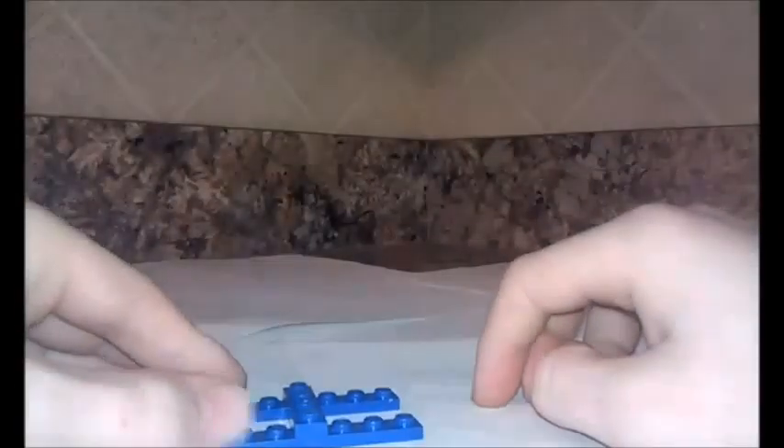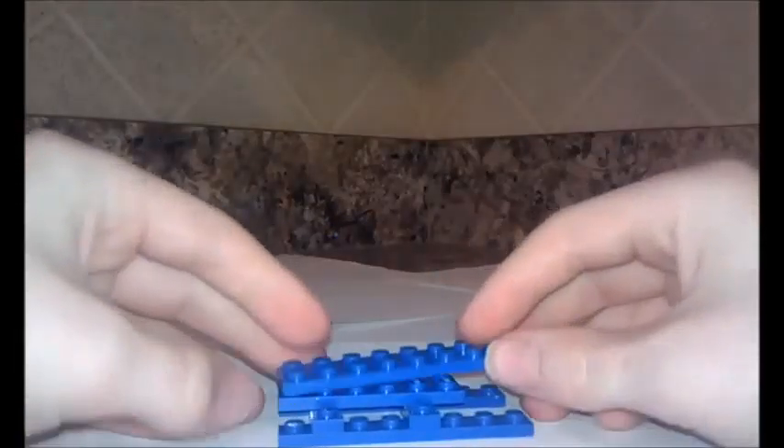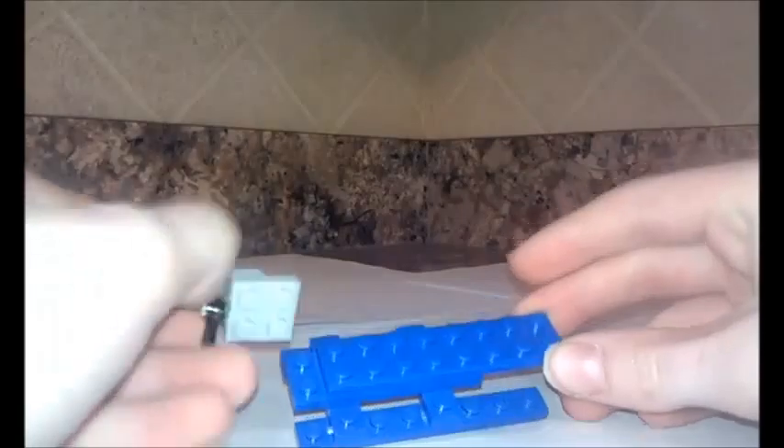Get two of these one by eight flats, then get two one by four flats and put them on like this so there's one stud on the end. Then put another on like this. You want to count two studs away — one, two — then go here and put it here so there's three studs left over on the other side. That's the landing gear.